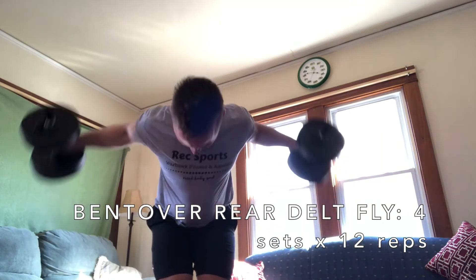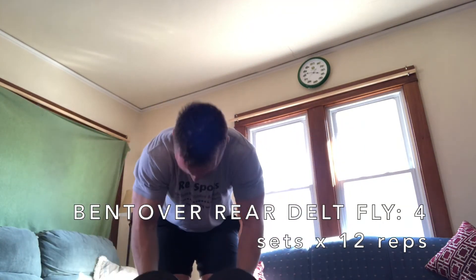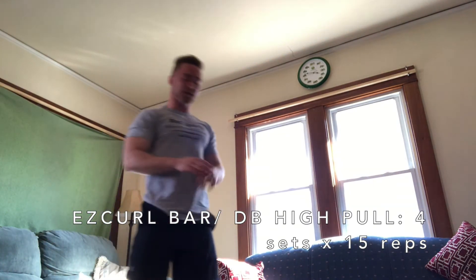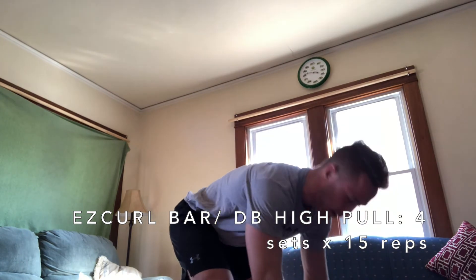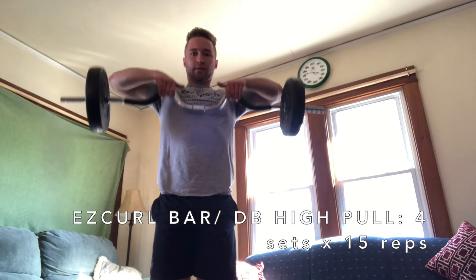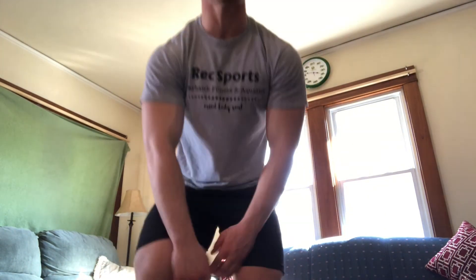For the bent over rear delt flies, you'll be here just like this — squeeze the back, nice and controlled. Then you'll finish it off with either an EZ curl bar or dumbbell high pulls. With the EZ curl bar, pull up — nice and controlled — four by fifteen, and then you're all done.